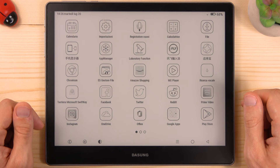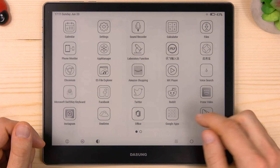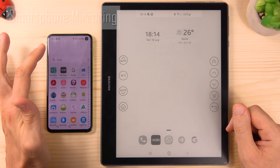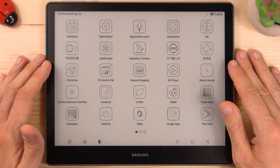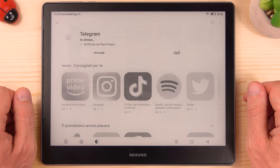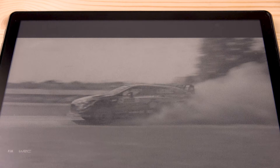So this is the Dasung Not-E-Reader 103. It is a pretty unique and flexible product since it combines three devices in one: it can be an e-ink tablet, it can be used as a computer monitor, and it can mirror the screen of your smartphone. It also has unique and important features such as an open Android system, Google Play Store support so you can safely install any app, a big 10.3-inch e-ink screen, portability, and above all the e-ink screen with the fastest refresh rate ever seen.